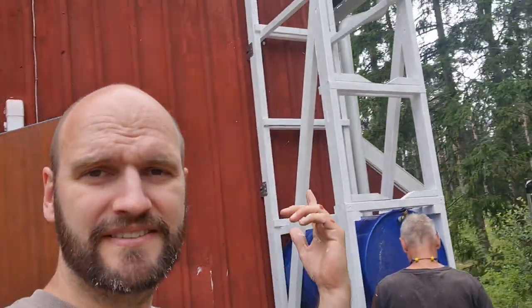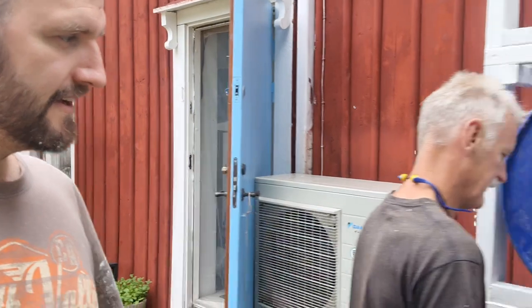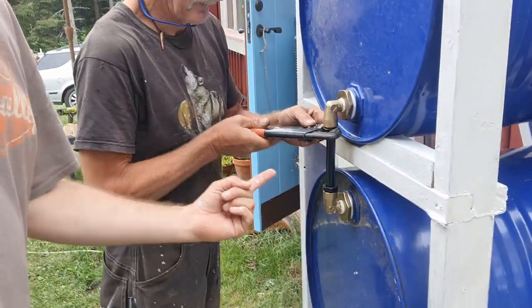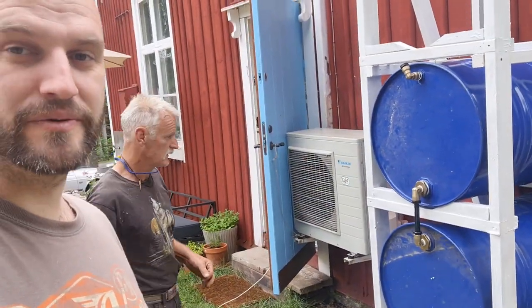Every time we start this project I forget to film. I've got paint in my beard because I painted the whole thing, and now we're putting the barrels in. As you can see, we're already connecting the barrels to each other so the water can flow. That's what we're doing now.